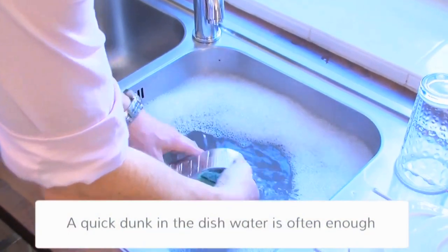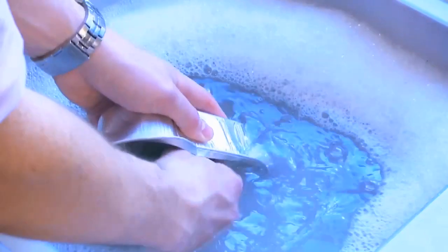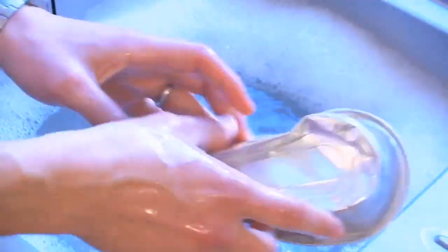But often a dunk in your dishwater is enough before it can be put in the recycling bin. You don't have to put it in the dishwasher. So even your Friday night takeaway can do its bit for the environment.